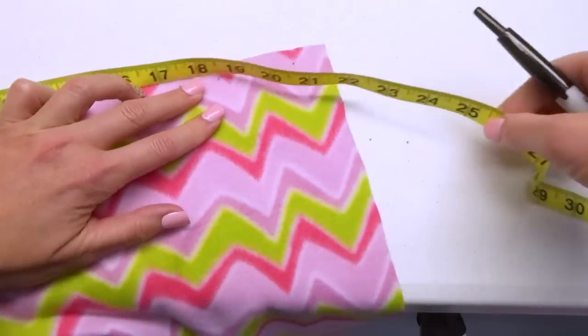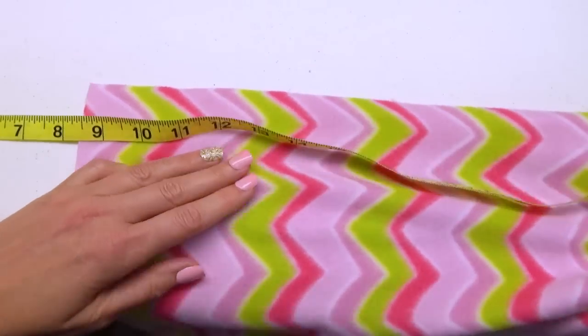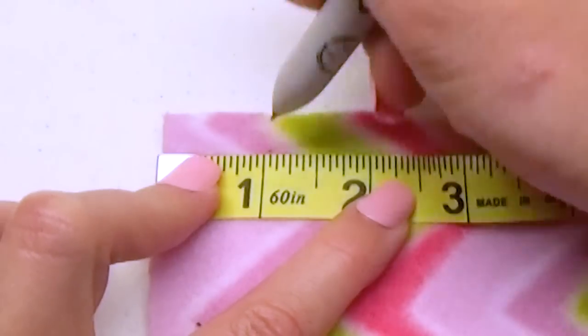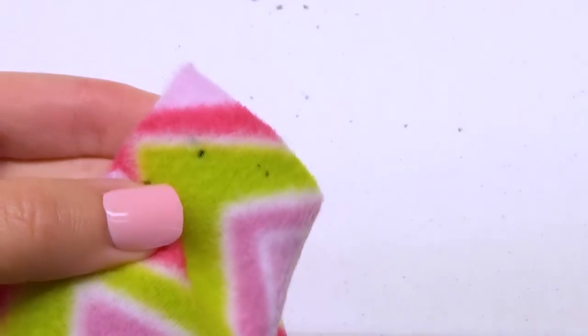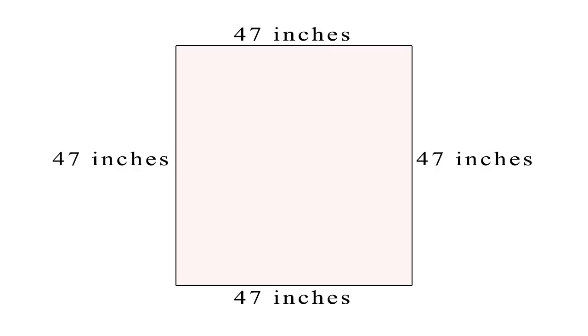Turn your fabric and place marks every inch on this side. You'll have 46 marks on this and all other sides. Then place an additional mark, one in each of the four corners. To review: start with a 47 by 47 inch piece of fleece, place 46 marks on each side, then place one mark in the four corners for a total of 188 marks.